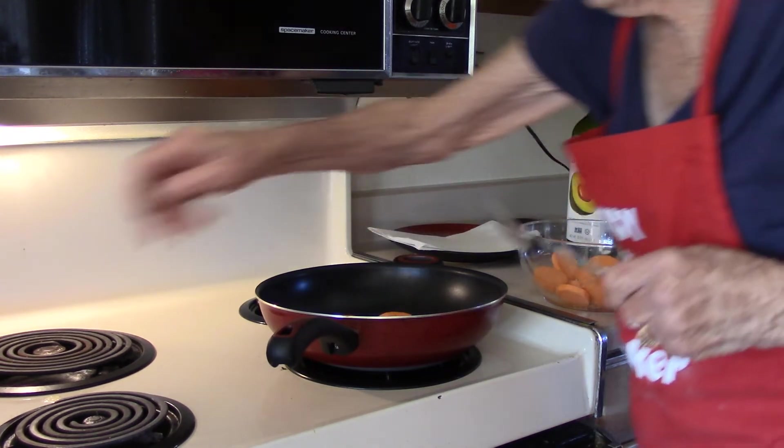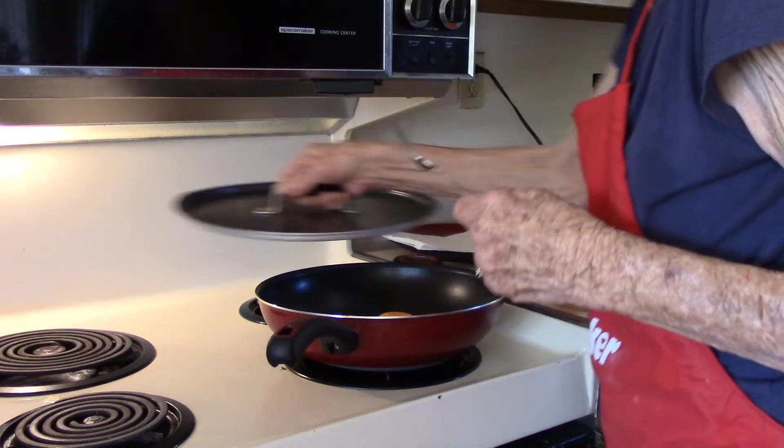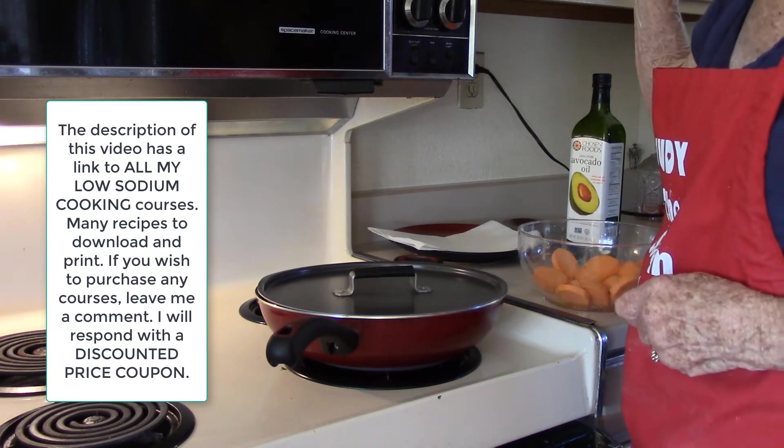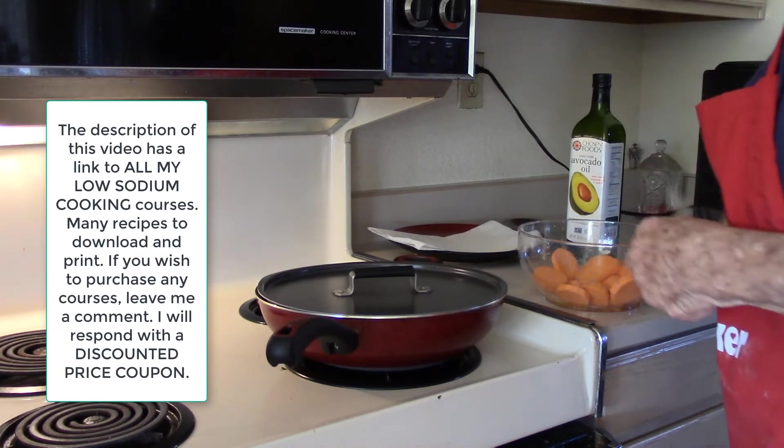I'm just going to put the top on, let them sit here, and I will tell you. I'm going to time it and I'll tell you when it gets ready.